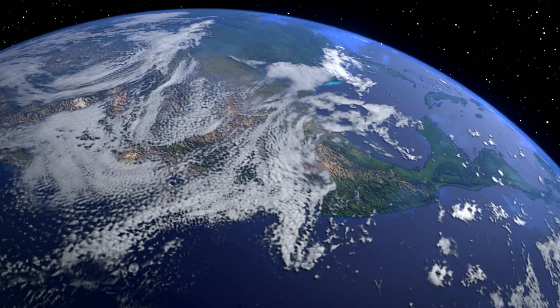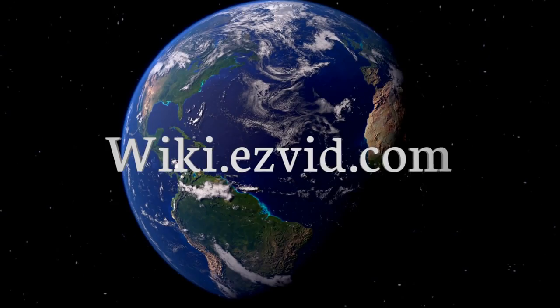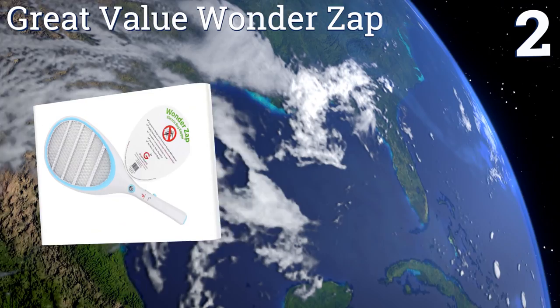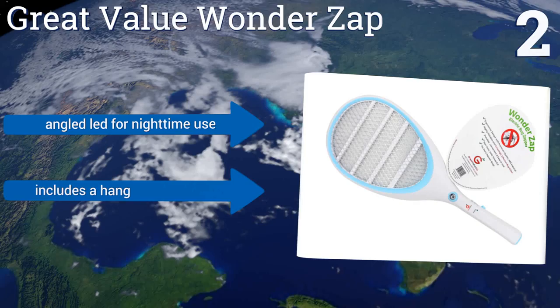At number two, bugs don't stand a chance against the extra powerful and reliable Great Value Wonder Swat. It has a smart two-step activation to prevent the racket from accidentally turning on, and its body is made from premium ABS plastic that's ultrasonically welded for durability. It features an angled LED for nighttime use, a hanging storage bag, and an automatic discharge for added safety.